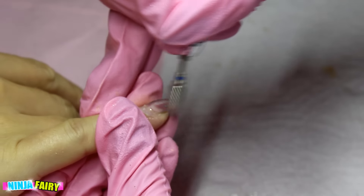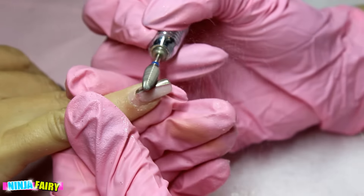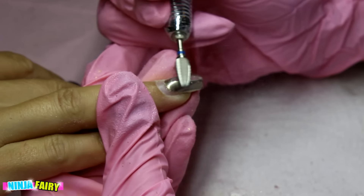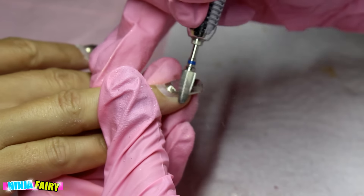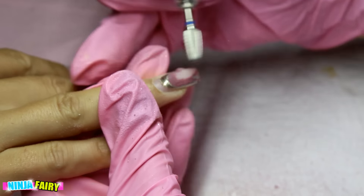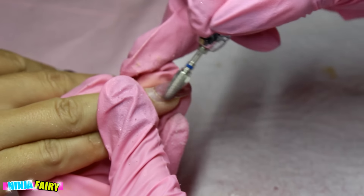Once I've done that, I come in with my cone drill bit — I think it's the medium one, also from Todak USA — and I'm basically just removing the old gel polish chrome design. I do that on all 10 nails. I just find it a lot faster than hand filing. Top tip, guys!